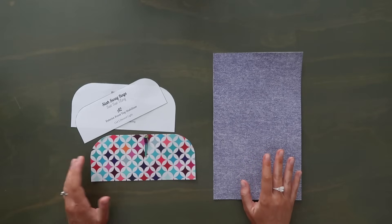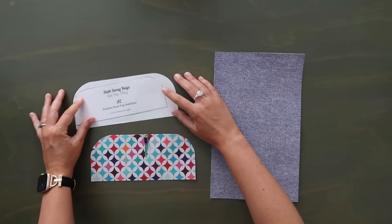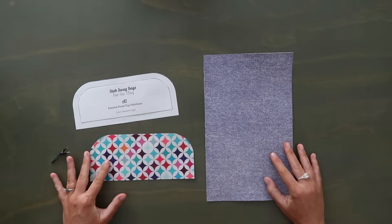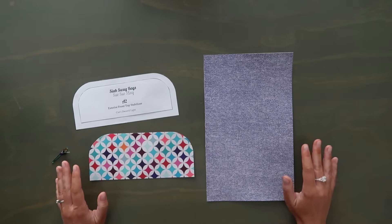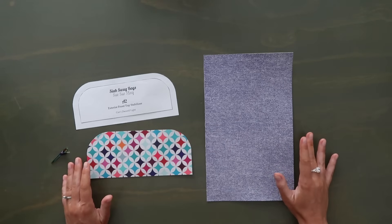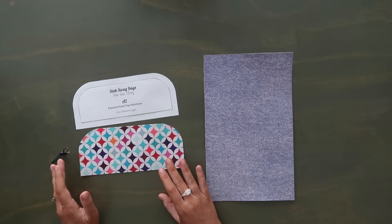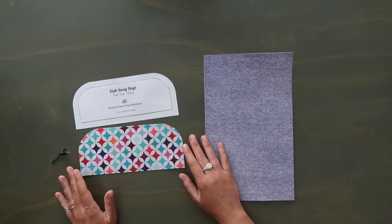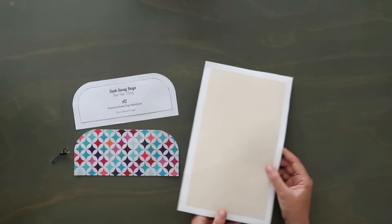Most of the exterior pieces will have a Decovil Light cut to go with them, which is smaller. For example, pattern piece A has a corresponding piece A2 — that's your Decovil Light cut. Decovil Light is optional, but since it doesn't go in the seams I highly suggest you use it because it does not add any bulk to the seams. Piece A is the top of the front of the bag. I'm going to use the lining for this because I love the contrast. I already have my Decovil Light adhered to the back.